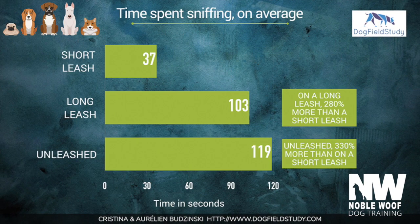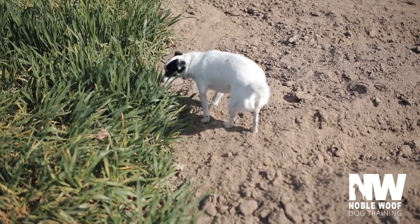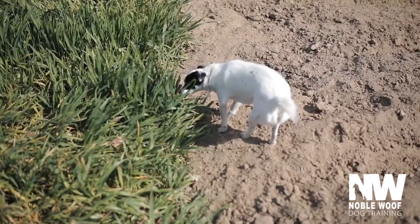It was also found that dogs walked on a longer leash and allowed more opportunities to sniff had a lower heart rate. So one of the easiest ways we can fill their cup with their need to sniff is to take them on decompression walks.